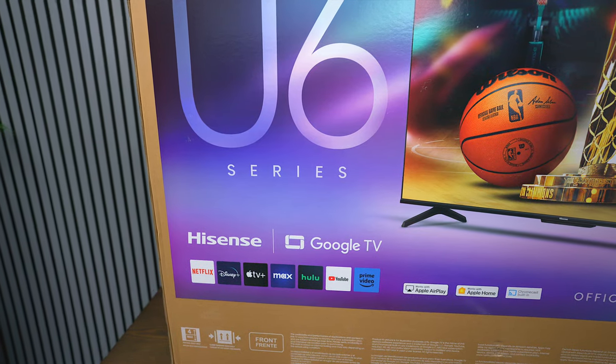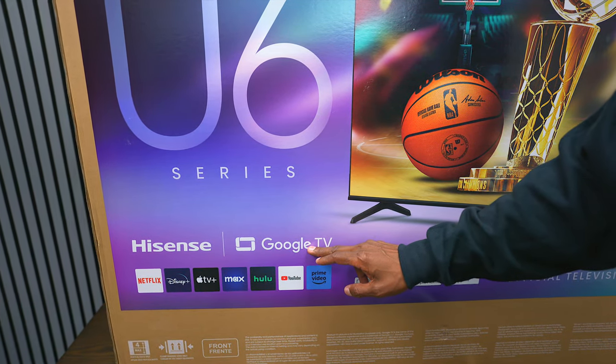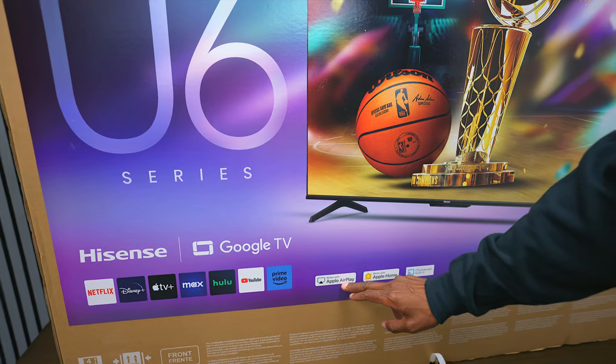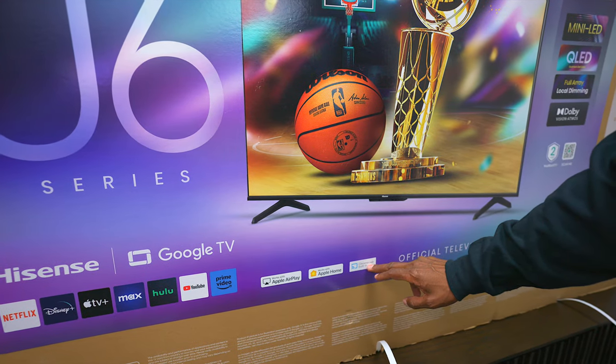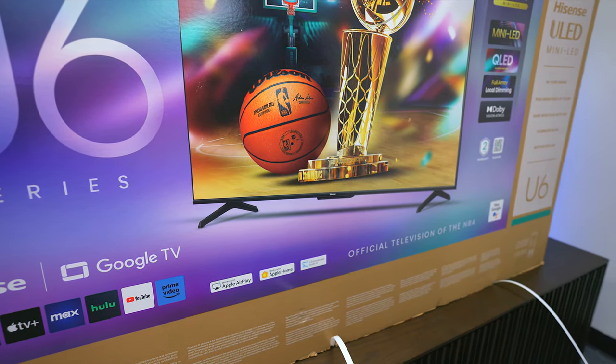Like all the Hisense models in the United States, this one is powered by Google TV, but if you live outside the United States it might be powered by Vidaa. You also have Apple AirPlay, Apple HomeKit, and Chromecast, so you can stream content over to it from your mobile device.